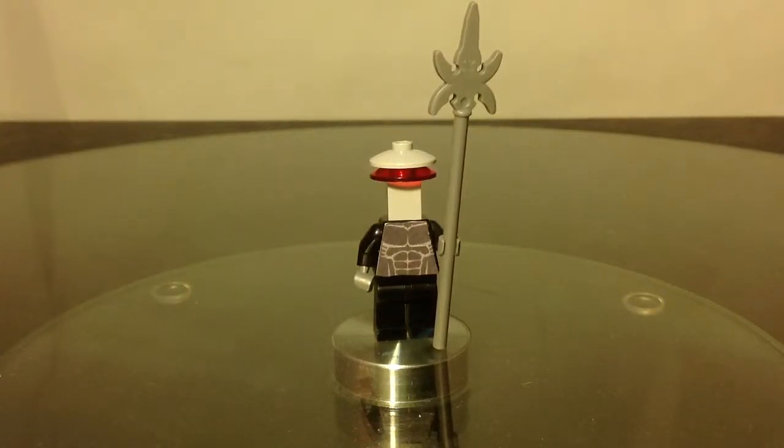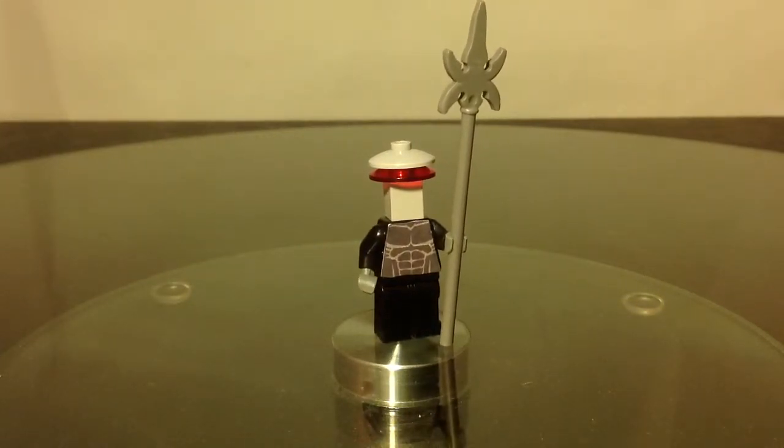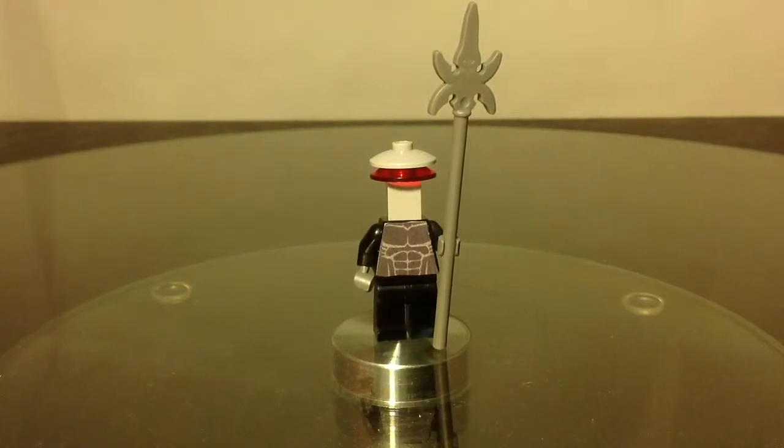Hey YouTube, this is Aussie for Day 36 and welcome back to another custom minifigure. Today we've got an Aquaman custom.